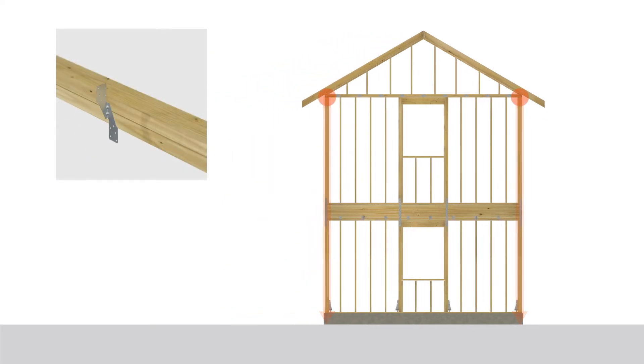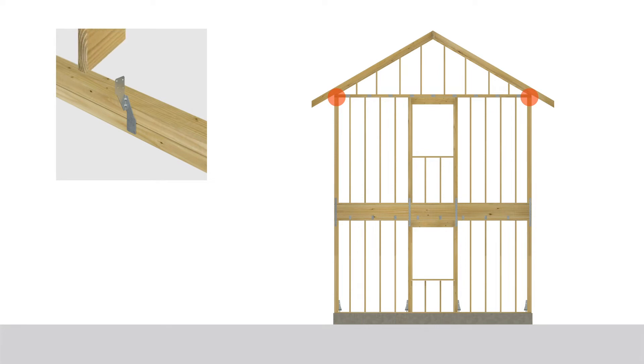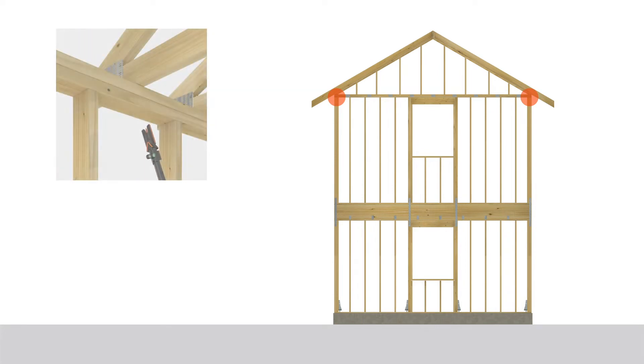A home's roof must be secured to the walls of the upper story. Connectors called hurricane ties, or fully threaded structural screws, are often used to fasten the roof rafters or trusses to the top plate, which runs horizontally along the top of the home's walls.